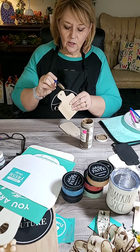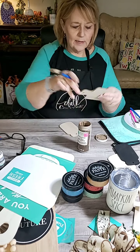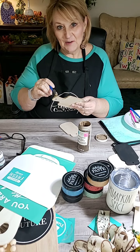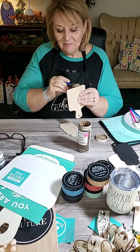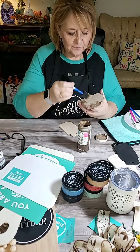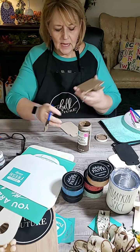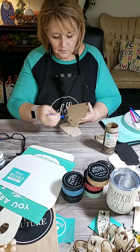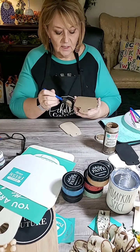We're going to paint our outside edges first with this brownish color - tilled soil - I don't worry about exact names. I usually always paint the outside edges first. I love these little sponge brushes. They make painting, especially with chalk paint, super fast. I just kind of smudge it on there, and it lets you be kind of rustic - not just a plain flat color.